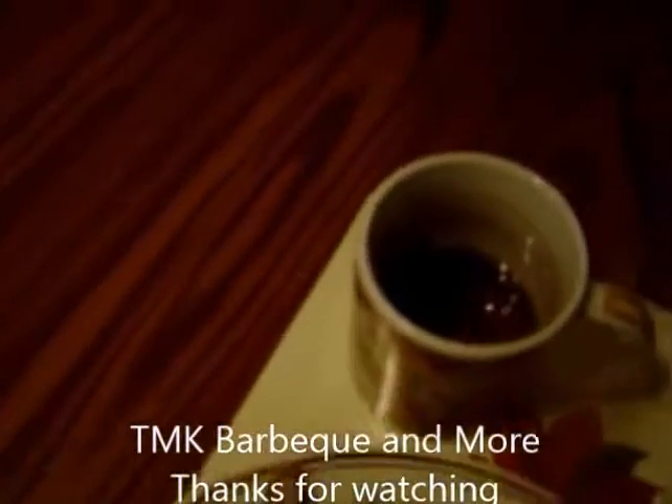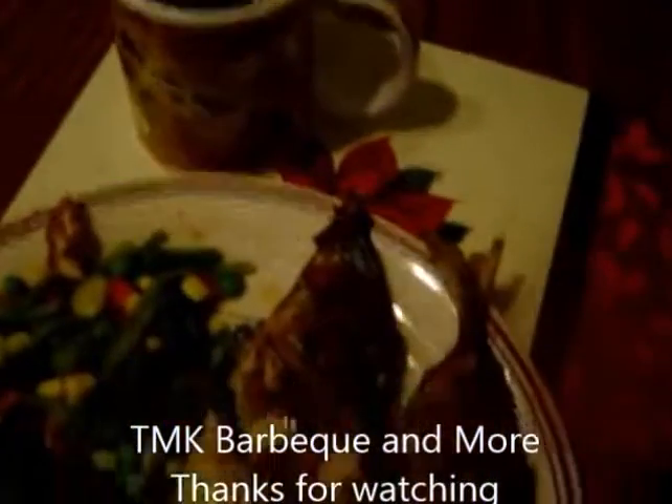Thanks for watching and we will see you next time. TMK Barbecue and more.